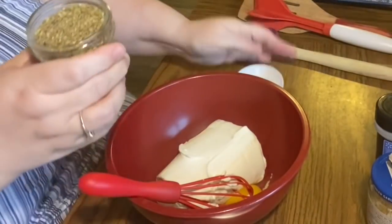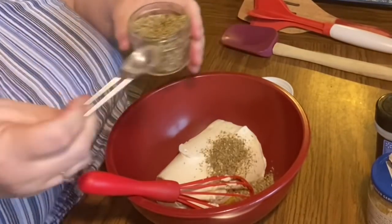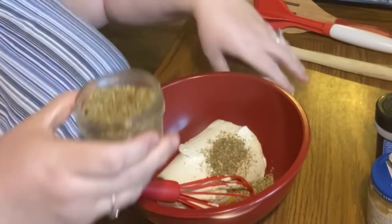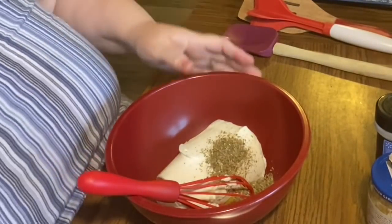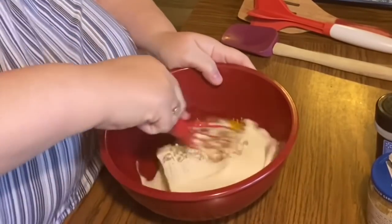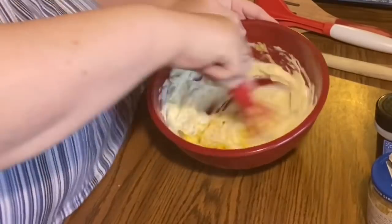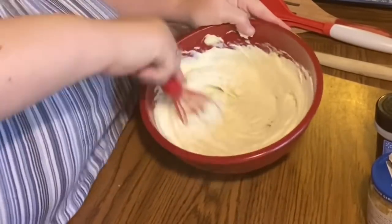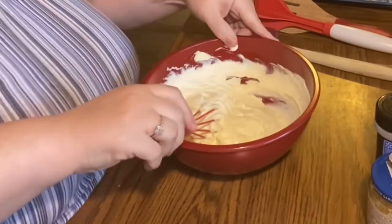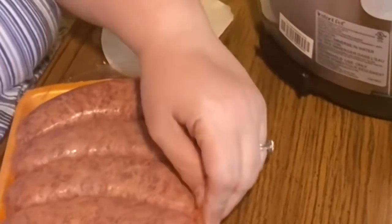We're going to take that container of ricotta, one egg, and one teaspoon to one tablespoon of oregano — personal preference, minimum a teaspoon. This is whole dry oregano; if you use fresh, you always have to use more because dry is more concentrated in flavor. Then just whisk it together and let it set to the side to let those flavors come together.